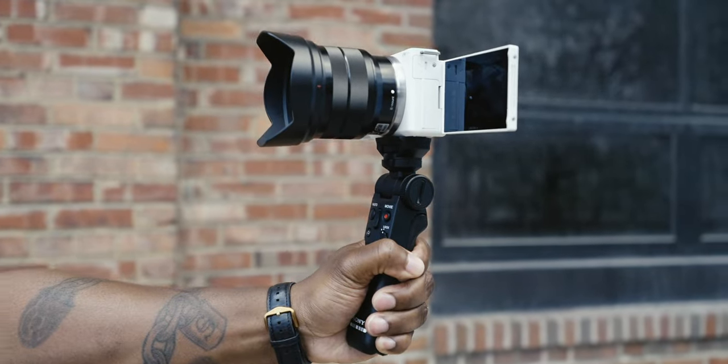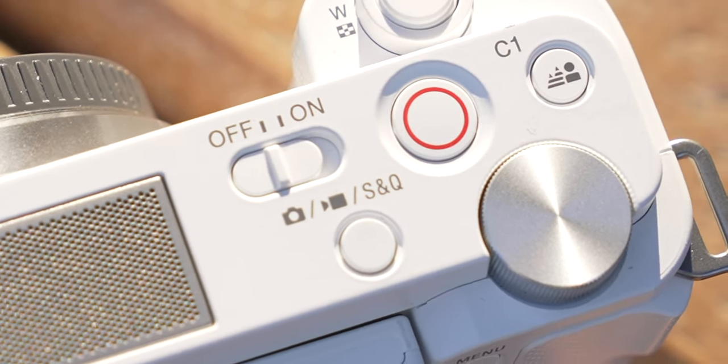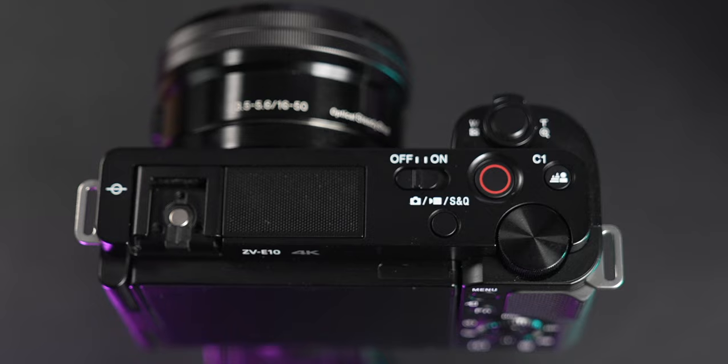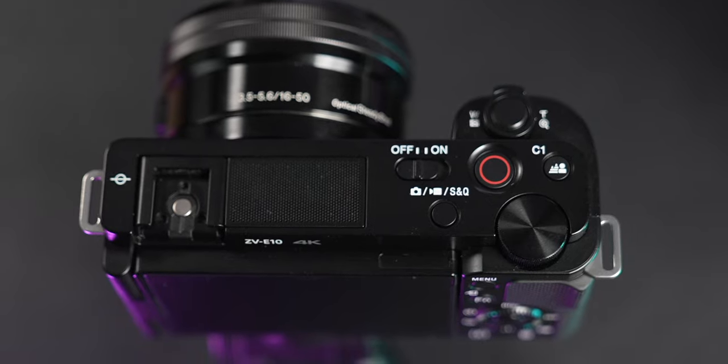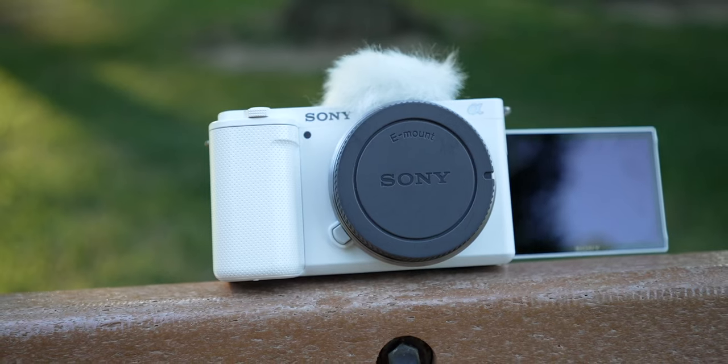The menu system in this camera is pretty cumbersome — it'll take you a little while to get used to it, but with practice you can get good at it. There's a switch right on top to go between photo, video, and slow-and-quick modes. Slow-and-quick is a video mode where you pick what the camera films in-camera and what it outputs — you can also use it for time lapses. It also has some smart beginner modes carried over from the ZV-1.